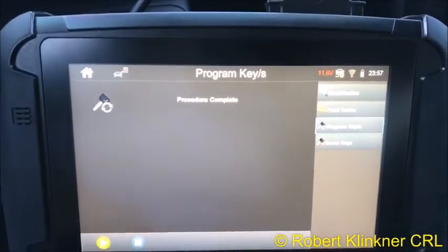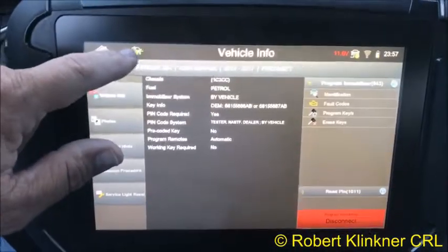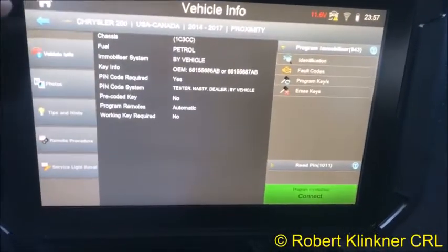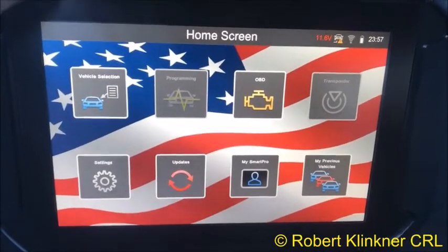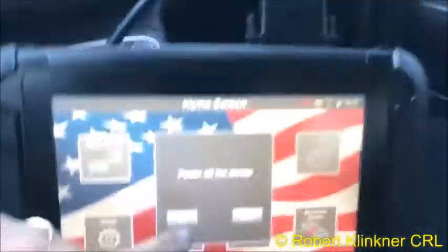Procedure is complete. Go up here, hit the little icon, then disconnect the mobilizer — that disconnects it from the vehicle. Go out to the main menu. To turn the Smart Pro off, hold down the button on the back and it'll say Power Off Device — hit okay and that powers it off. Let's go ahead and try to start it.